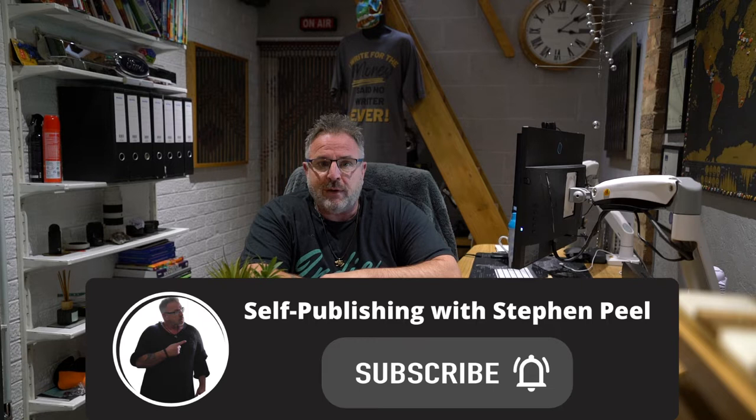What I want to talk to you about today is breaking a book's spine — or not breaking it, I should say. Or not cracking it, as it's known.